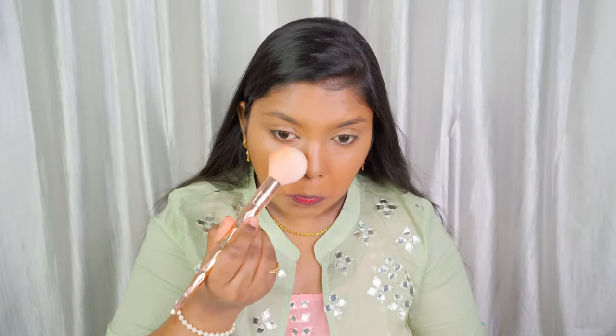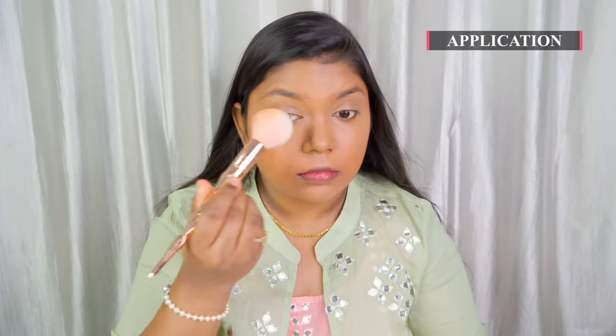This is how all six shades look on my dusky bare skin. Now let me complete the base makeup and show you the application — how the powder applies on your skin and how it looks. That's my base makeup done, and now I'm going to apply the compact powder.